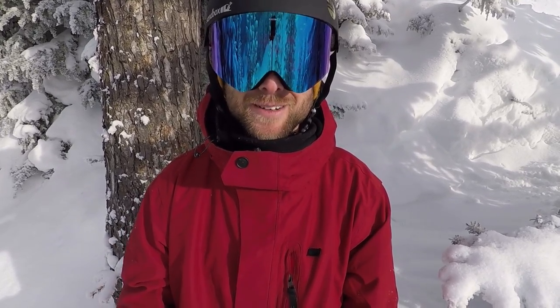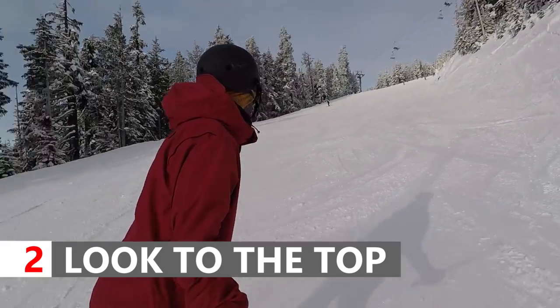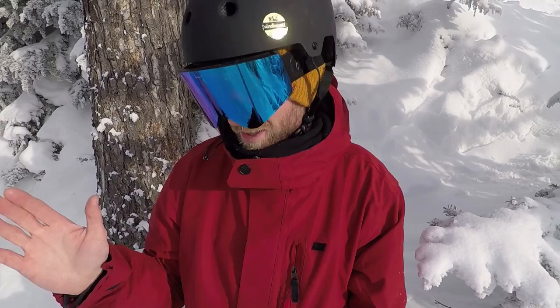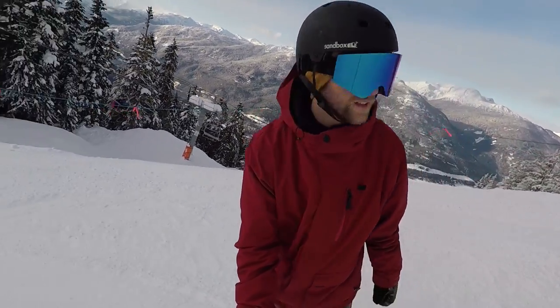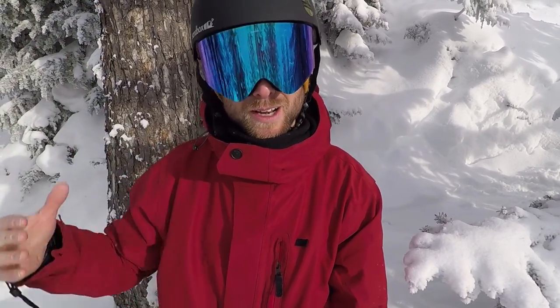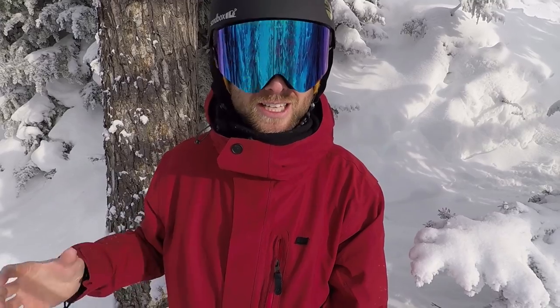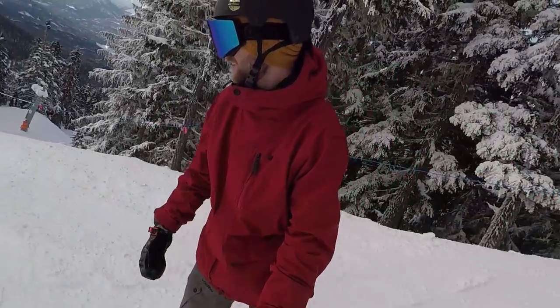The second tip for getting the toe turn around is using your head and looking to the top of the mountain. When you're on your heels you're looking downhill and can see everything, and it's very tempting to do that on your toe turn too — but that actually stops the turn from coming around. So look your head all the way to the top of the slope, and that will turn your whole body from the top down: head, shoulders, chest, hips, right down to your snowboard.